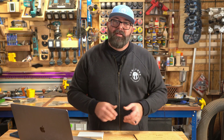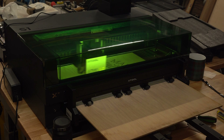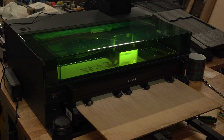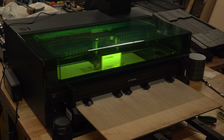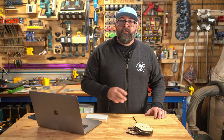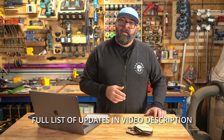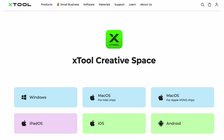So am I done using Lightburn? For standard projects I'll still be using Lightburn, but if I want to use functions like curved engraving or the conveyor, I'll be using CreativeSpace. I will say the layers option in Lightburn functions a lot better than CreativeSpace. With this software you can still have various layers to control the order of engraving, but each software has advantages and disadvantages. If you're just getting started with laser engraving and don't want to spend a bunch of money on Lightburn, this is a great option.